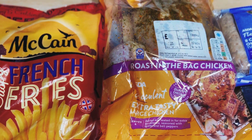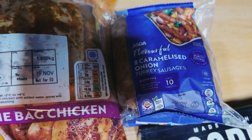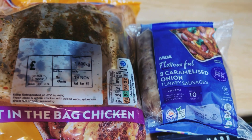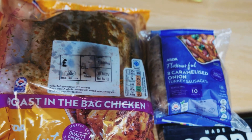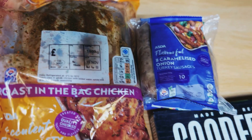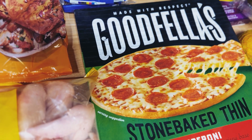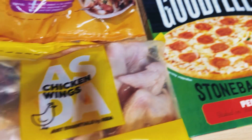We've also got eight caramelized onion turkey sausages — I've got two packs of those. My kids and my husband absolutely love those ones. We've also got this Goodfellas pizza for the kids — after school when they want a pizza, I'll just make them those.